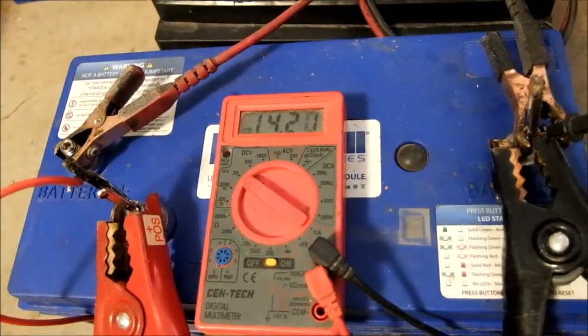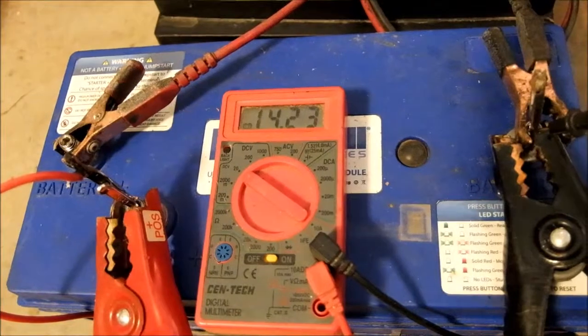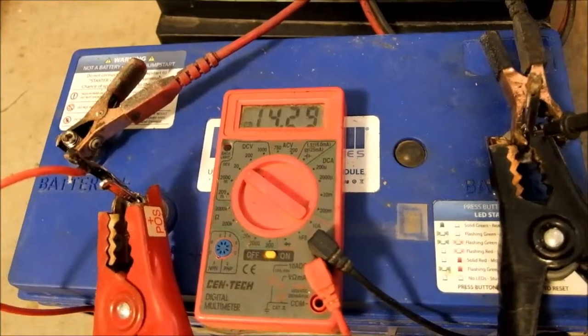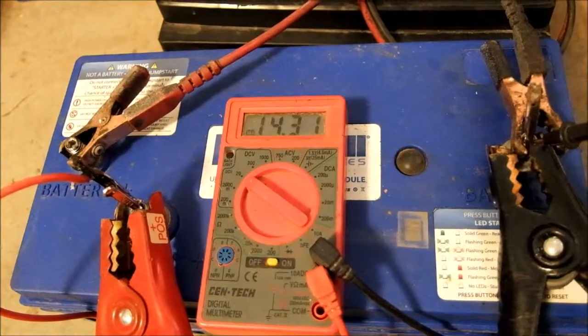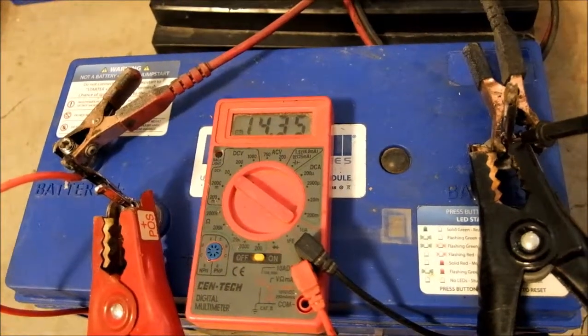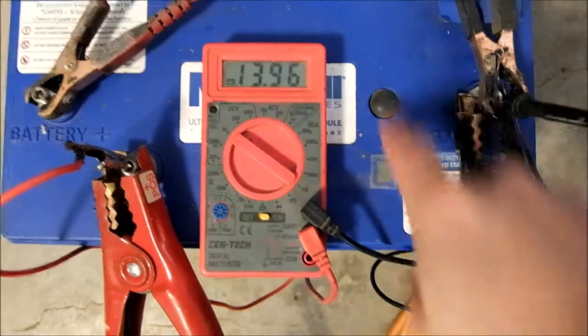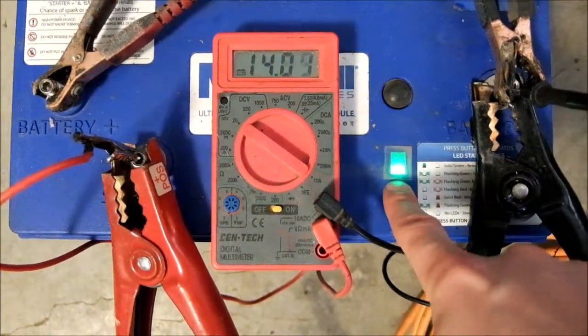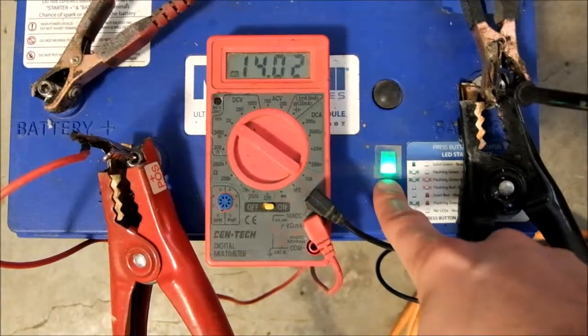It will charge and run. I cannot tell you the capacity of this thing anymore. Back in the day it would have been about 10 seconds. It could crank a truck in this cold weather. As you can see, right after the discharge it starts charging again.